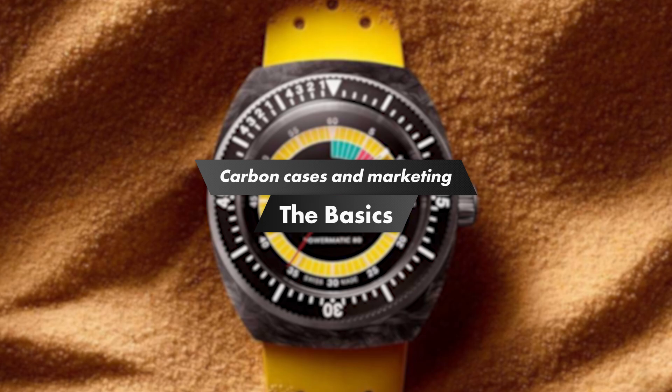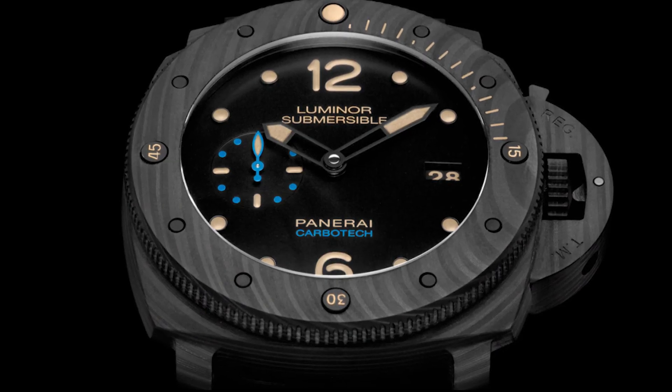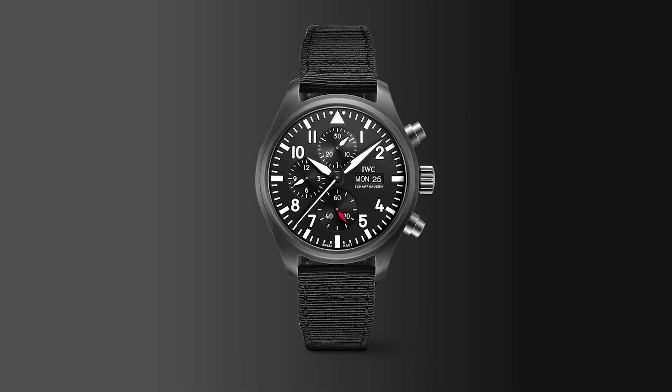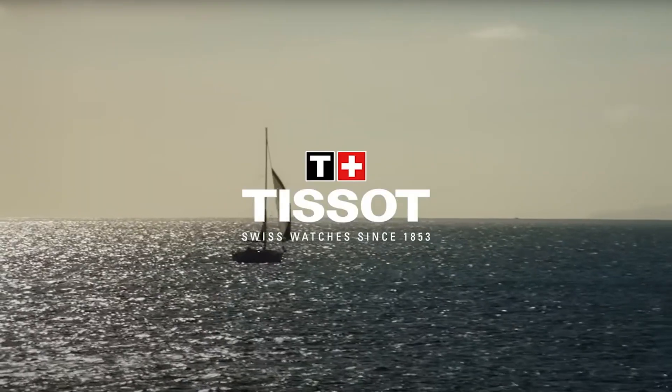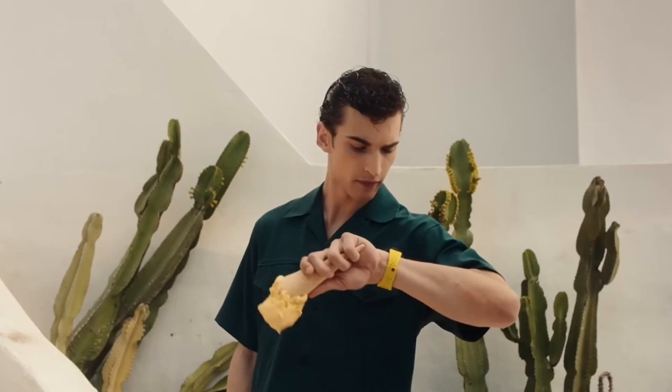When I hear about a watchmaker releasing a carbon case, my mind instantly goes toward watches meant to come across as serious, extreme, toolish — butch watches like a Panerai Carbon Tech, an IWC Big Pilot Carbon, or a Zenith Defy Classic Carbon, often linked with motorsports or high-end sports car brands. And this brings me to the Sidral. Yes, it's a regatta timer — sports and yachts and racing — but it's not marketed that way at all. It's marked as fun, summery, chill, carefree. And I think that's so refreshing.